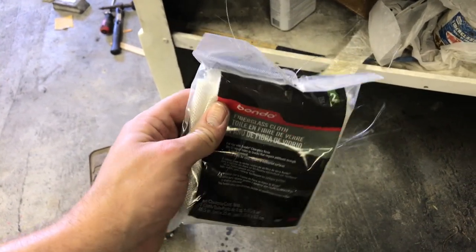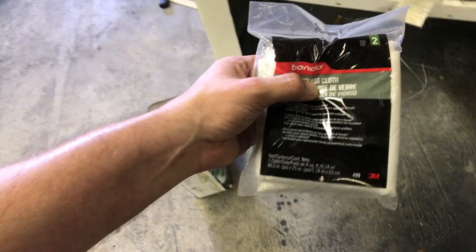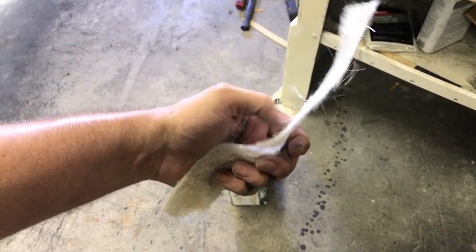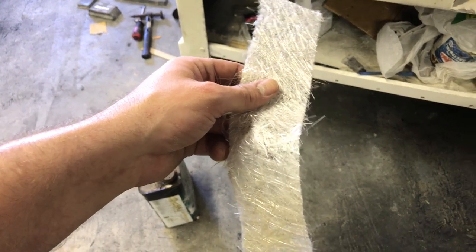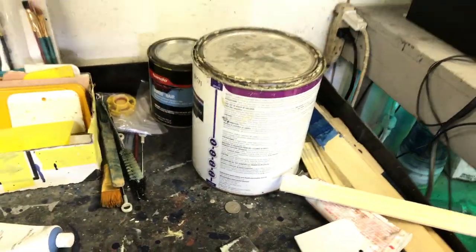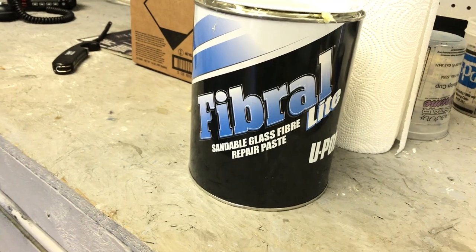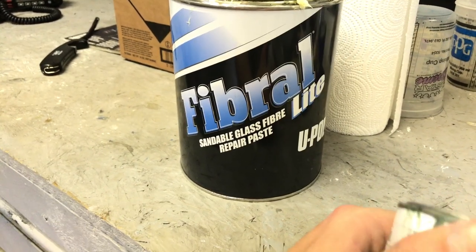I have some fiberglass cloth - this stuff conforms to surfaces really easily, it's very flexible, and this is what you want to use for complex curves. This here is called fiberglass chop mat - it is much thicker and doesn't bend around a complex curve, you can see it creases. That cloth stuff will not crease - chop mat is heavy duty and this is what you should use to reinforce any type of fiberglass work. Then after most of the fiberglass work is done I have sandable glass fiber filler - similar to Bondo glass but a much better version. If you can spend the money, get this stuff - it's way more watertight and seals up better.